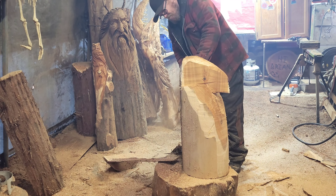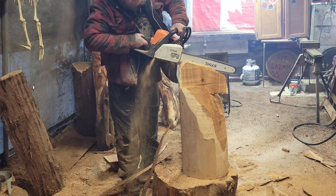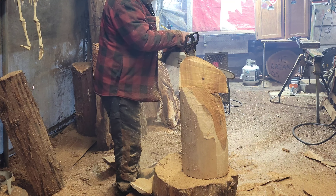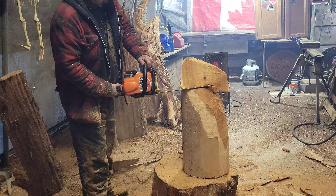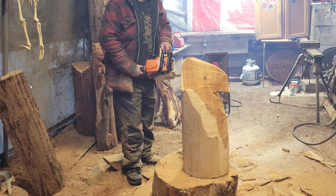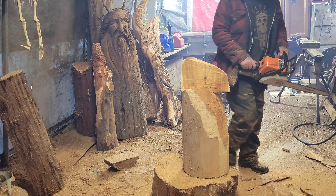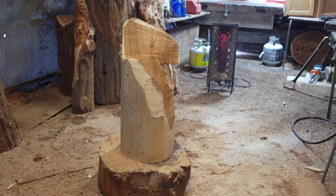I'm lucky enough to be able to carve and sell wood spirits because everybody wants a wood spirit in their backyard. Lots of carvers carve bears because they're the bread and butter of the chainsaw carving world. What I should have done first is clean all the bark off the wood, but it doesn't matter — it was a good clean piece of wood. This is a pretty fresh chain on my 170 stock bar.